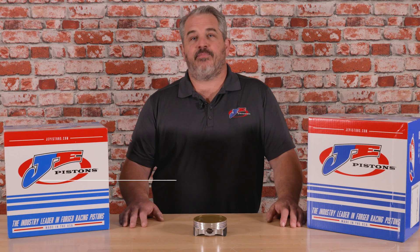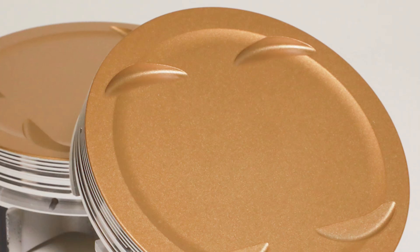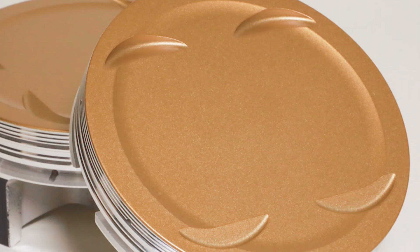Right here in front of me, I got JE's brand new Milwaukee 8 Ultra Series Piston. It's specifically designed to handle lots of horsepower, lots of boost, and lots of nitrous.